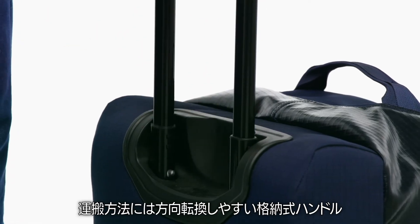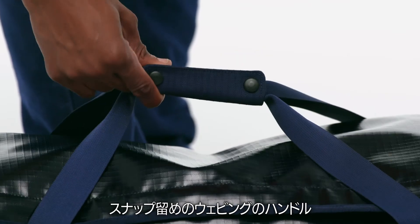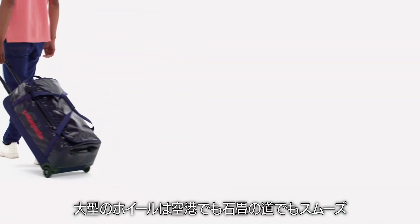Carrying options include precision steering using a two-position telescoping handle, hand carrying with webbing handles that secure with a snap, or haul handles on either end. Oversized wheels deliver a smooth ride whether you're crossing the tarmac or traversing a cobblestone street.